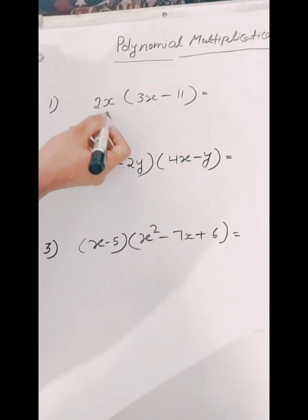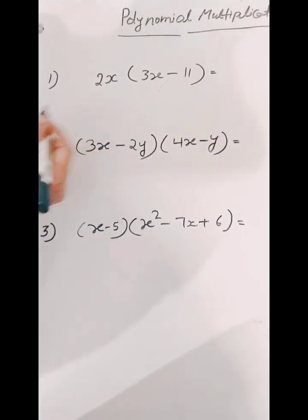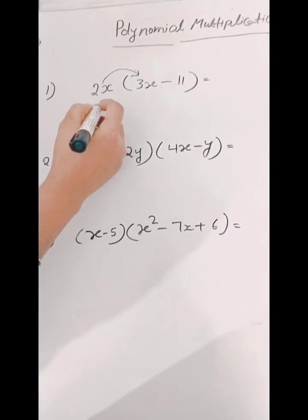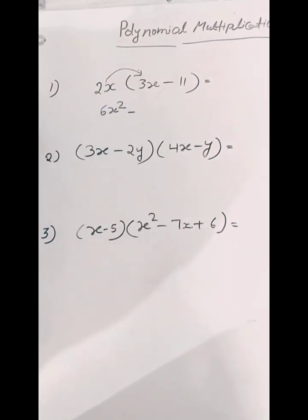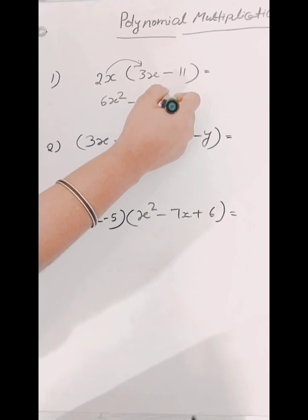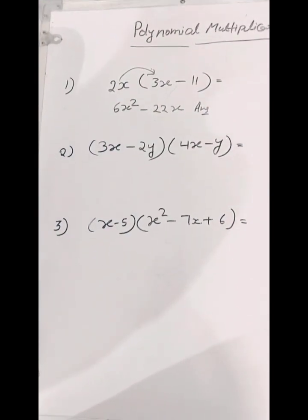So here we have 2x times (3x minus 11) in bracket. So to solve this, firstly we will multiply 2x by 3x. So we will get 6x squared. And now we will multiply 2x by 11. So we will get 22x. So the answer is 6x squared minus 22x.